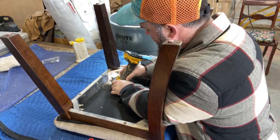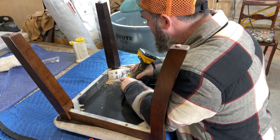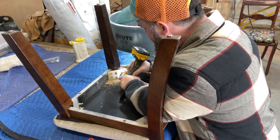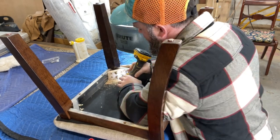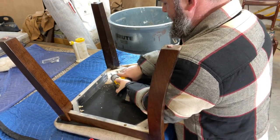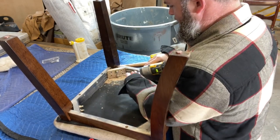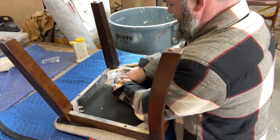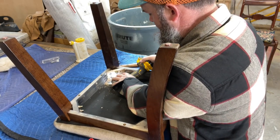Here I am using a countersink bit — I know it's hard to see, but it has an eighth-inch bit on the end and it also drills out a little recess so that my screws will countersink into the wood and get a little better grip. We got those pre-drilled and here I am putting the screws back in there. You can use just about any wood screws — I am using pocket hole screws.